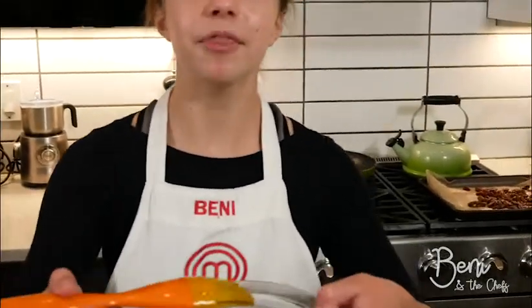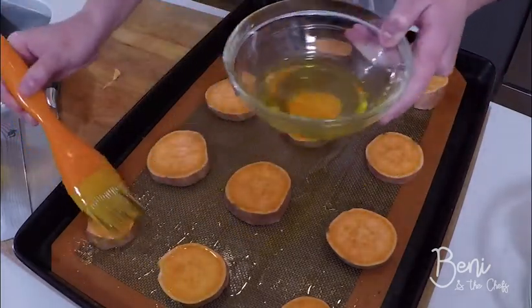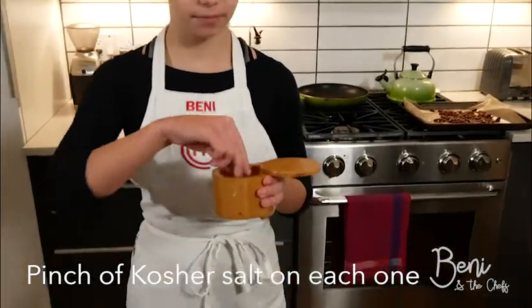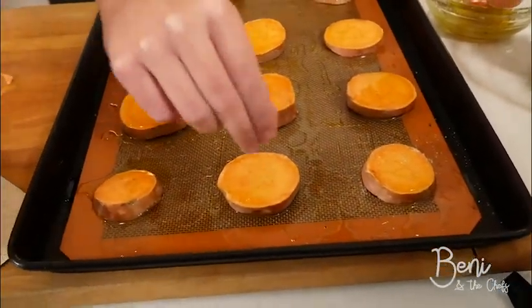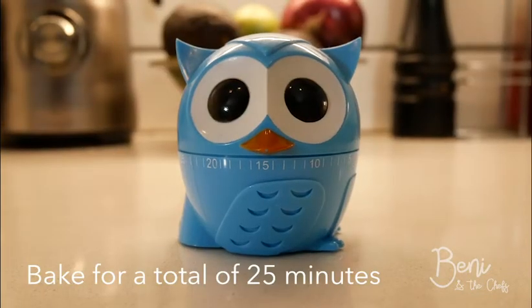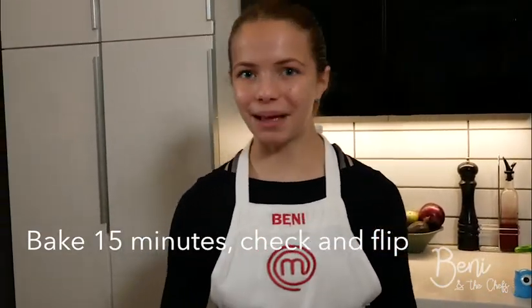Sometimes when our oven heats up it makes noise, but that means it's almost ready for the potatoes. The next steps are we're going to brush the top of the potatoes with a little olive oil, then sprinkle them with a little salt. Now these are ready for baking. We are going to bake our potatoes for a total of 25 minutes — 15 minutes, take them out, flip them, then bake them for another 10 minutes. While we're waiting, we're going to move on to our yogurt sauce and our apples.